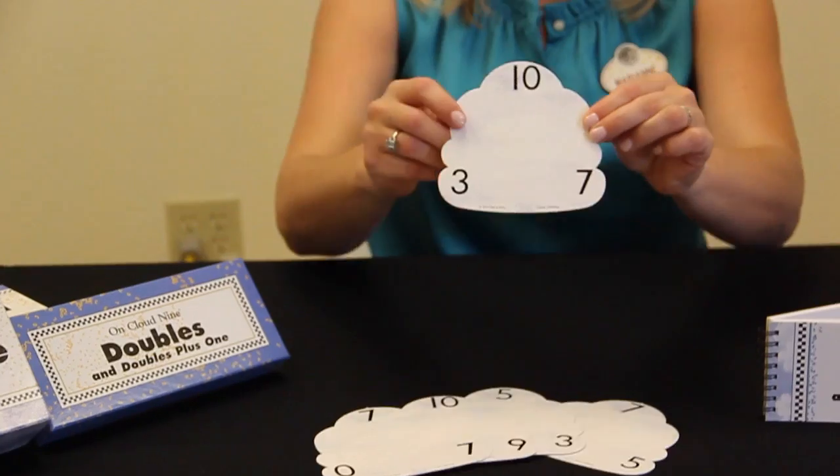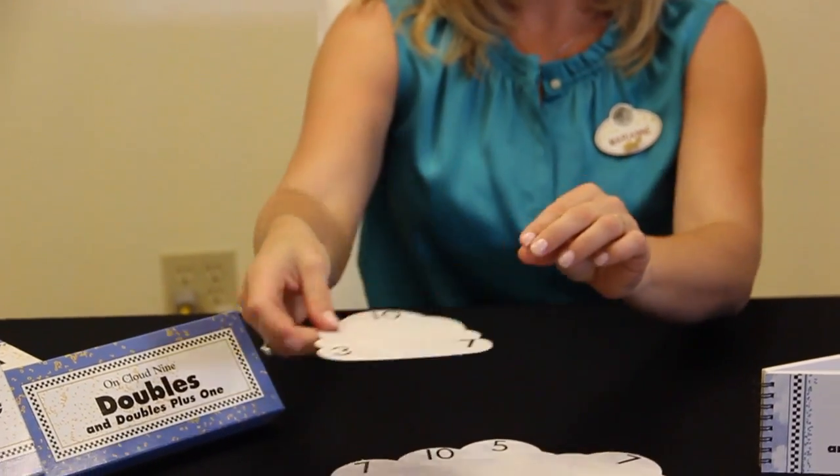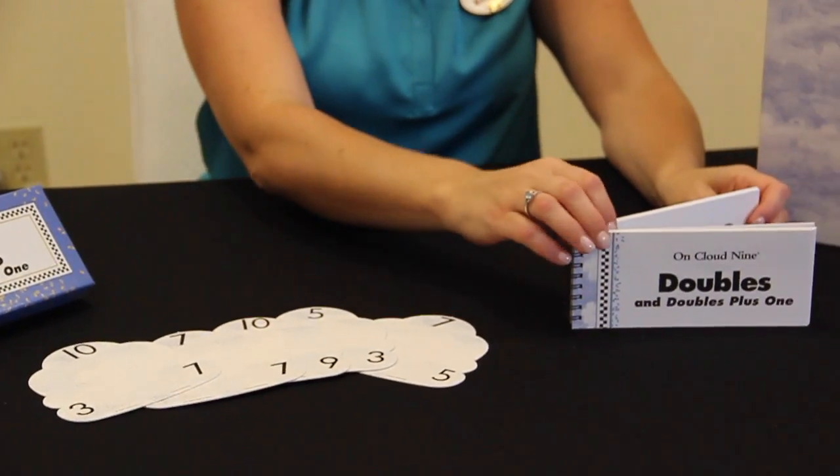Doubles cards and cloud triangle cards are used to develop addition and subtraction.